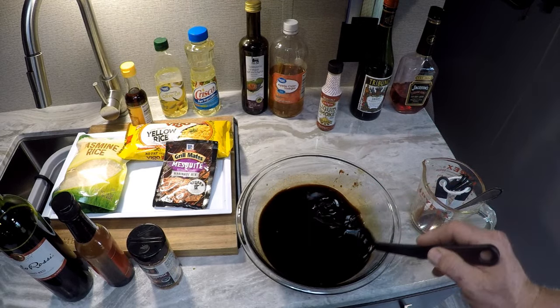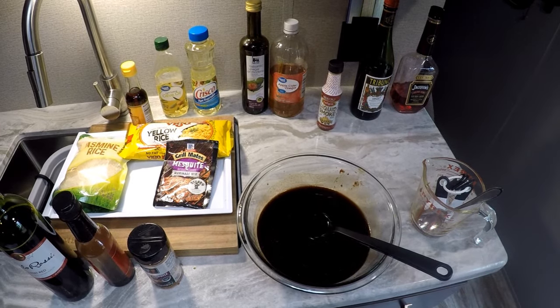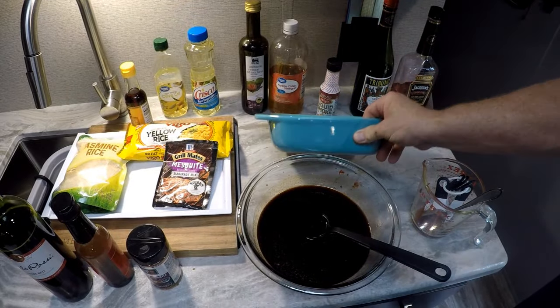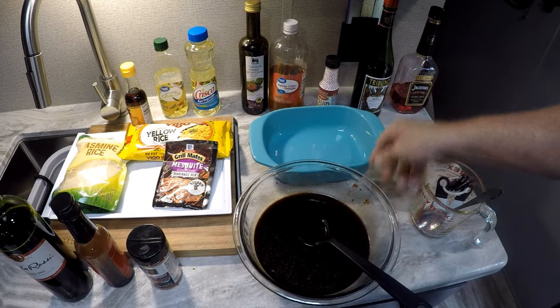Let's get our pork — we're going to rinse it off and then souse it down in all this marinade.